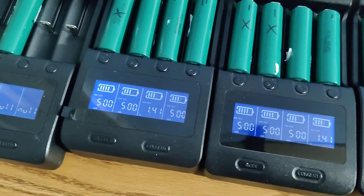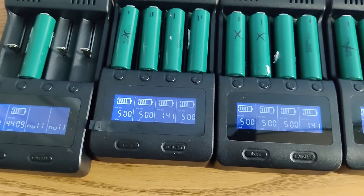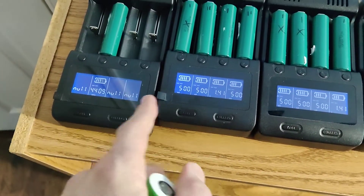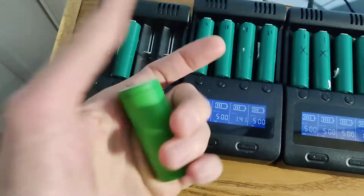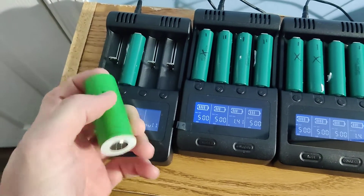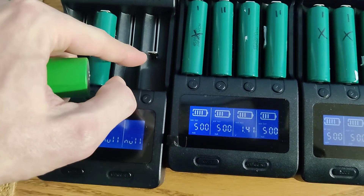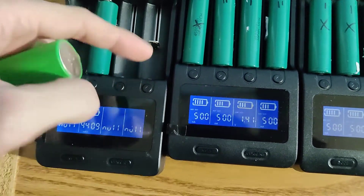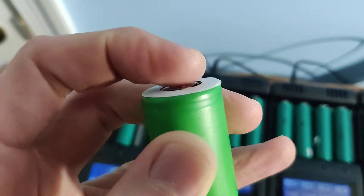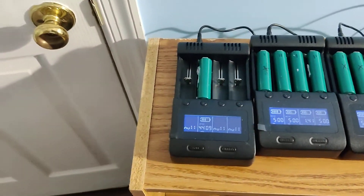If you guys have seen my other videos, these are the chargers that I've been using — links are down below. Some of you are asking about bigger cells not fitting. I got a few spares, so let me show you this big cell that does fit. I think what's happening is maybe when you're charging it's not hitting the contact properly. Some of them don't have the bump outs, but even without a bump out it still charges, so let me show you how I did it.